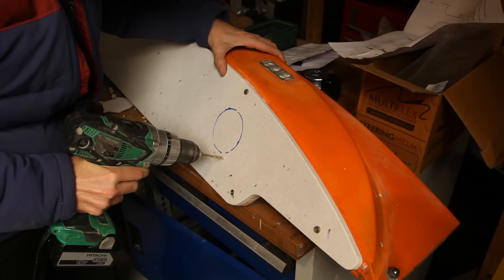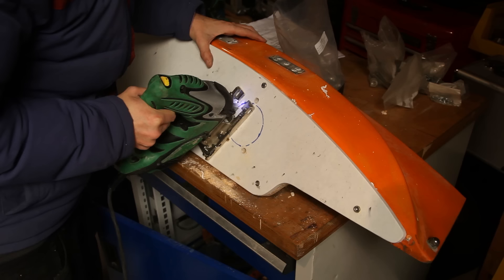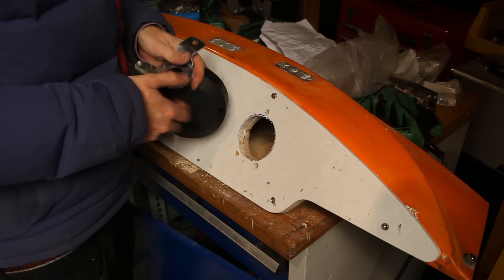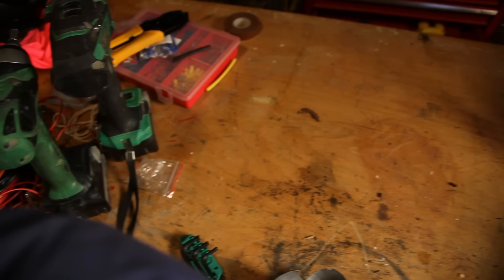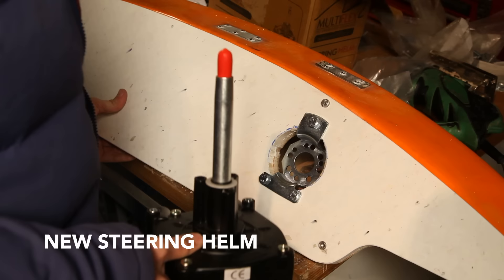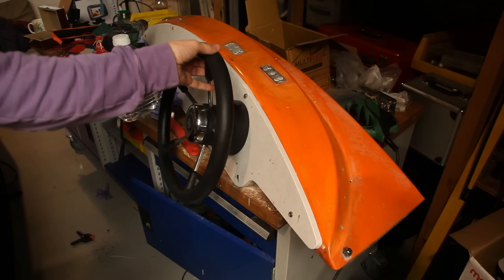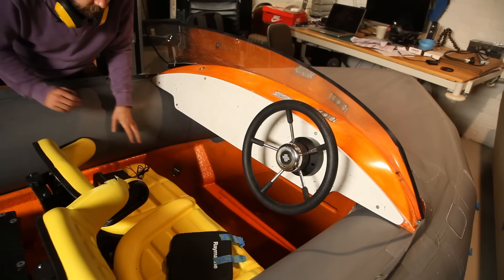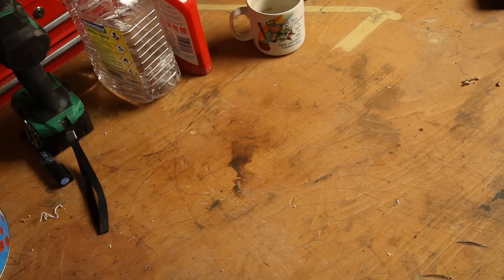Mounting the steering wheel. This is taking a long time but we are actually sort of turning a corner now. My favourite thing is gadgets and that's what's going in now — GPS, depth sounder, VHF radio.